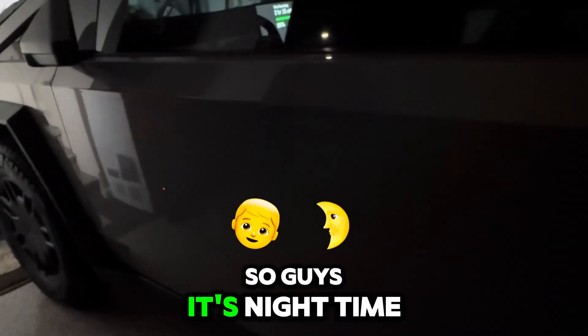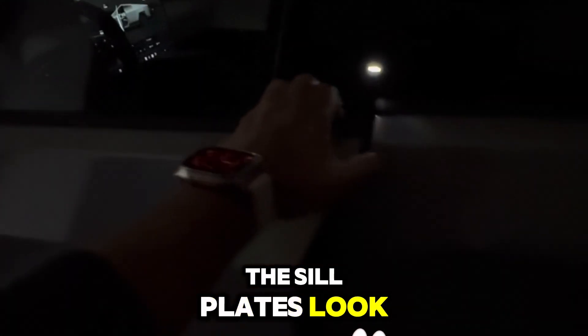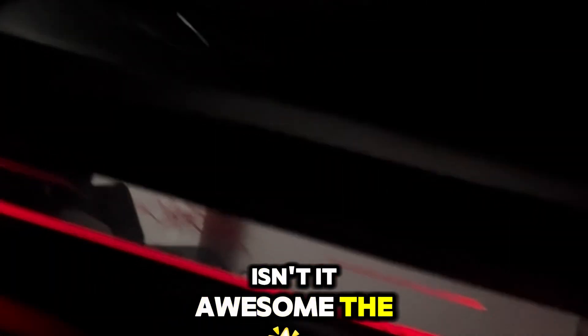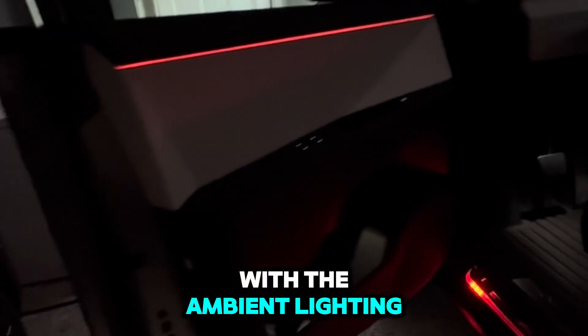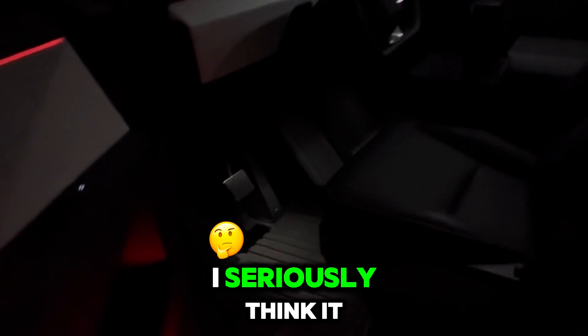It's night time and I want to show you — it's in my garage, but I want to show you how the sill protectors look when you open the Cybertruck. Look at that! Isn't it awesome? The Cybertruck logo is lit up, it's lining everything up, and it's also matching with the ambient lighting. That is the look you get when you enter your Cybertruck — I seriously think it is awesome.